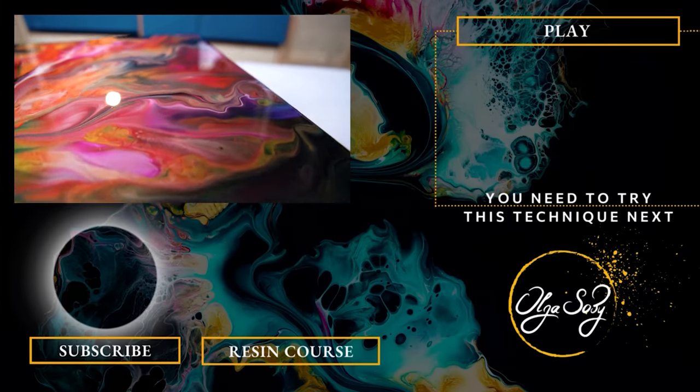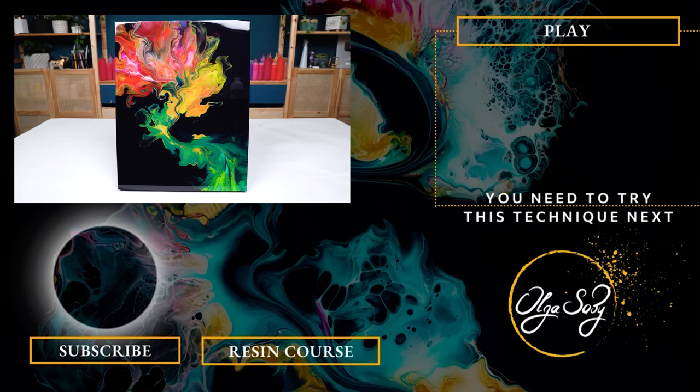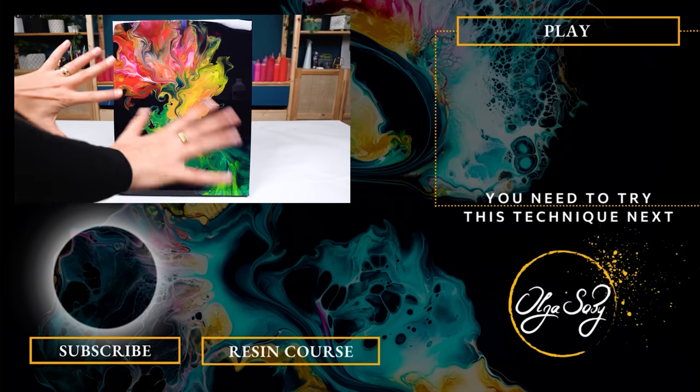Hope you have a lot of fun this Halloween — go create something spooky and creative. Thanks for joining me today. Take care, create with passion, and I'll see you in the next one. Bye-bye.